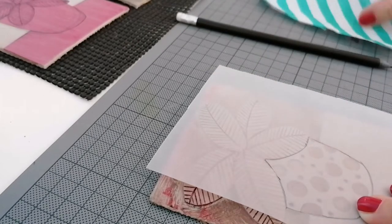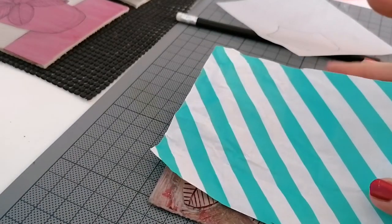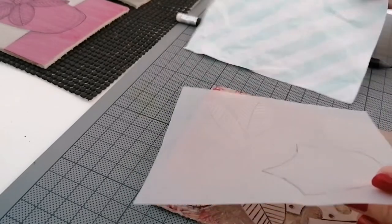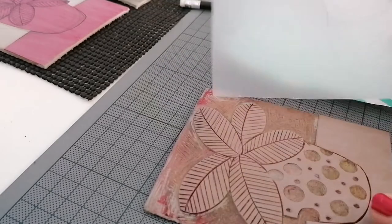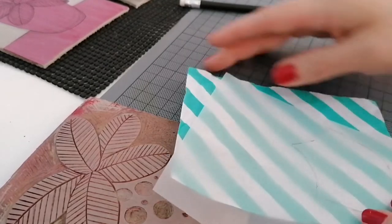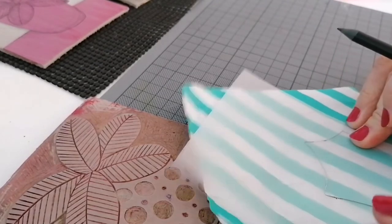There you go. So then I need to transfer that onto this, and eventually when we come to printing the pattern it's going to be facing the lino. So to make sure I cut the stencil the correct way around, I'm just going to flip it over and trace it on so the pattern faces that way.